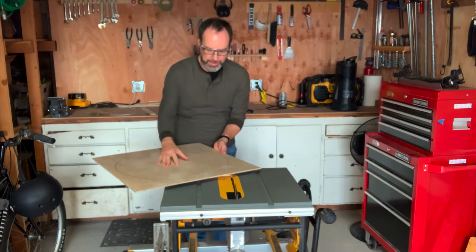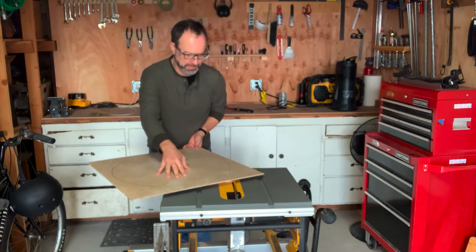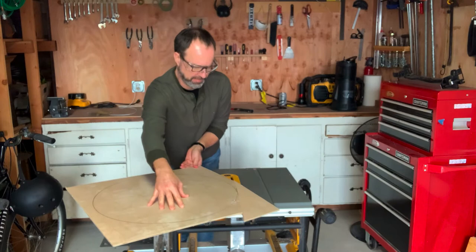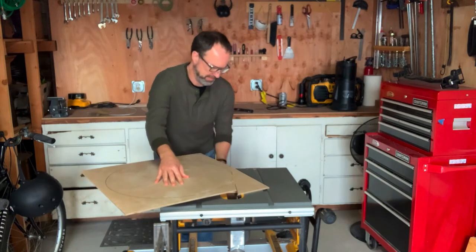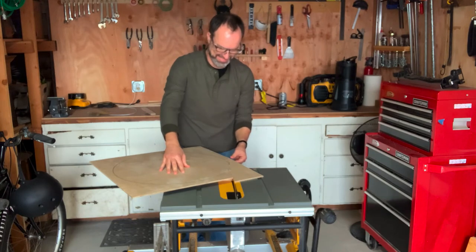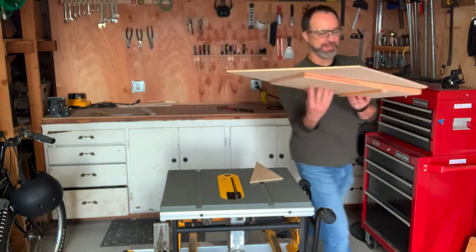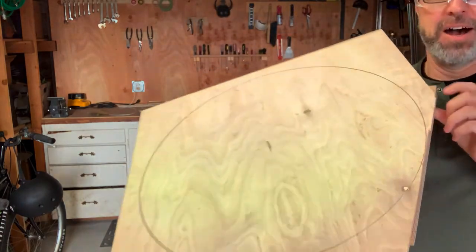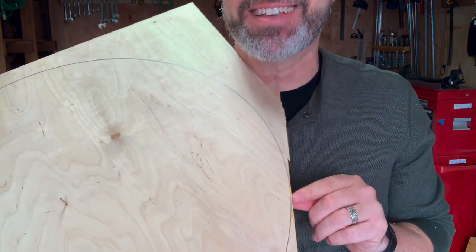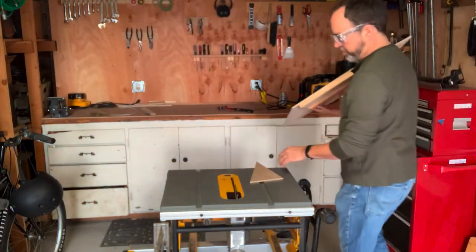Okay, here we go. That looks like it worked pretty good. Let me bring this around and show it to you. I've got a line that is — that looks exactly tangent to the circle. So we have got a proof of concept, and now we're just going to keep going.